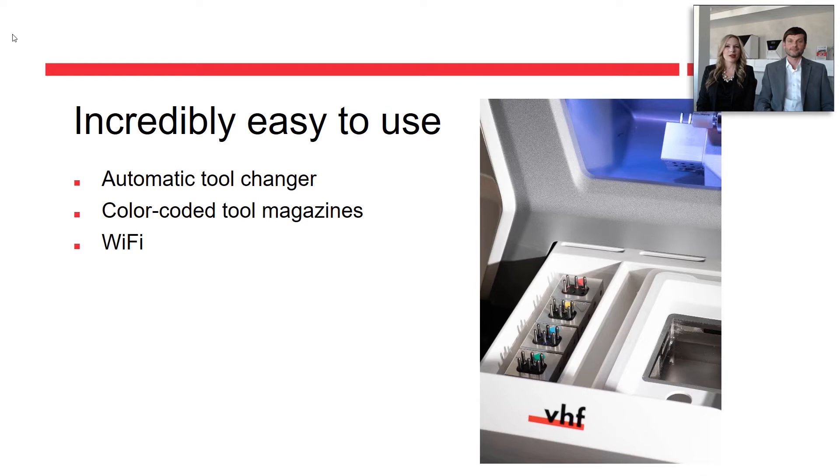The mill connects via Wi-Fi if you don't have access to a cable network, which also gives you the freedom to locate the mill wherever you want in your office. A very helpful feature — something that people tend to forget — the Z4 reminds you and gives you detailed instructions on cleaning and maintenance tasks, or in case service is due.